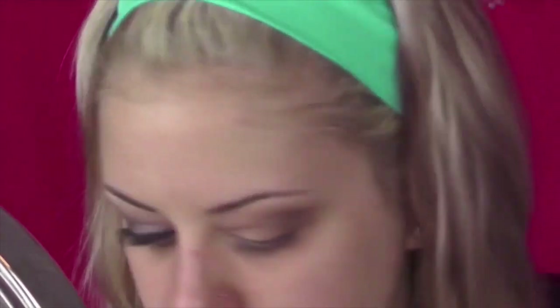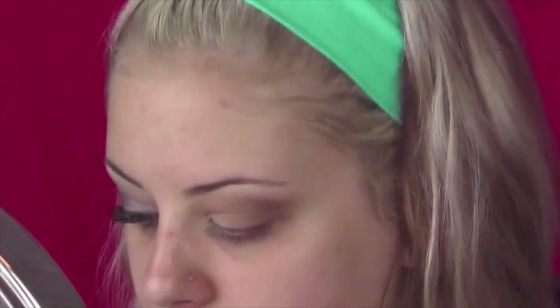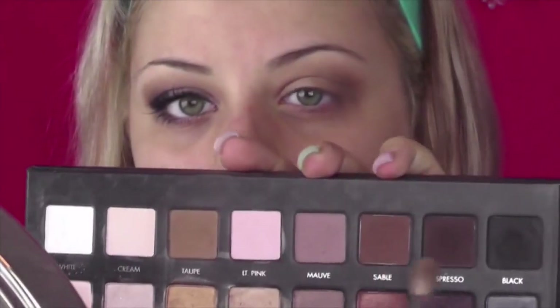I'm then mixing two shades from the Lorac Pro palette — a medium brown and more of a mauve-y brown. I'm just completely blowing this out and extending it to the length of my eyebrow. With that it's just gonna become smoky and not too cat-eye.